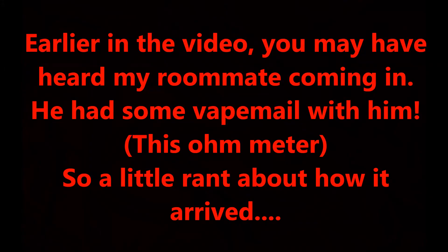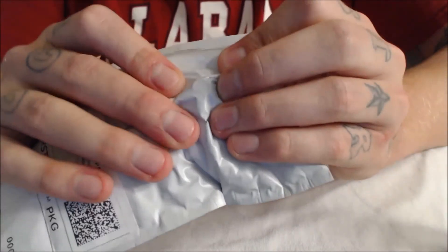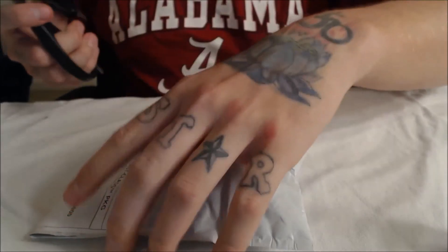Not much. Got me a new ohmmeter. We just got some vape mail! Sorry to pause the Paragon review, but I just received a 510 ohmmeter and there's no box. What is this? If this thing's broke I'm gonna be pissed. Yeah — just bubble wrapped. Look at that.